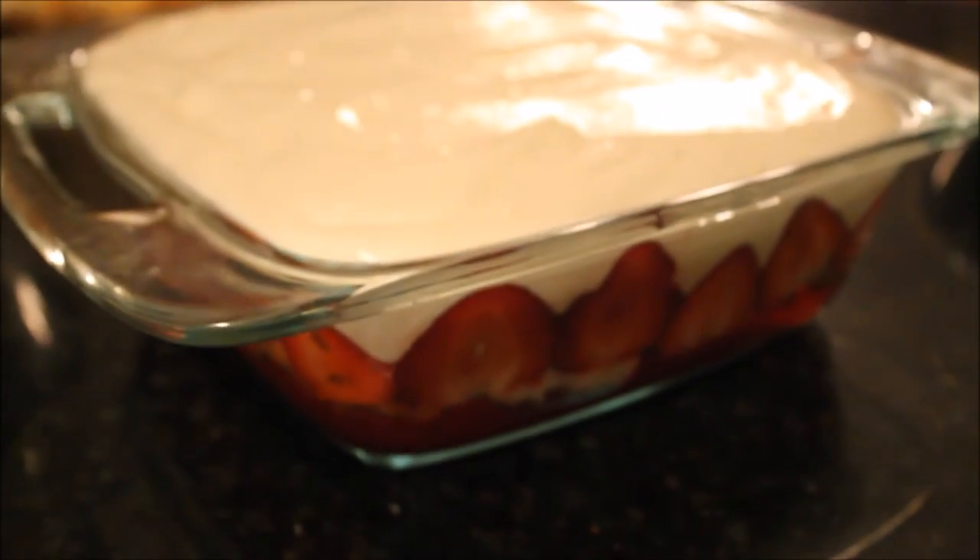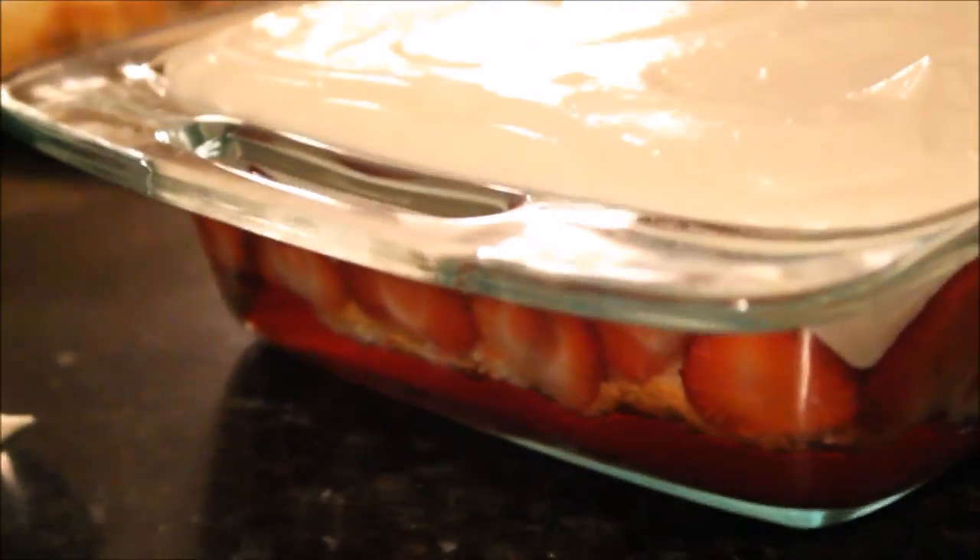This trifle is beautiful and delicious. When I need to feed a crowd of people, a trifle is always a good way to go. Trust me, you're going to love how easy and yummy this dessert is. The best part? Cooks of all skill levels can impress their guests by putting together and serving this edible centerpiece.